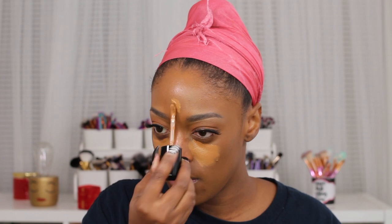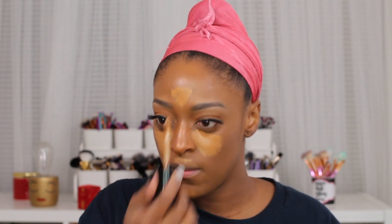Now I'm going in with the multi-scope concealer in the shade Chestnut Nudge and applying that underneath my eyes and to the high points of my face — my nose, my forehead, my chin, and my upper lip. I'm going to blend that out with my beauty blender. Before I blend everything out, I'm going in with the Colourpop foundation stick, I believe in 213 Deep Dark.